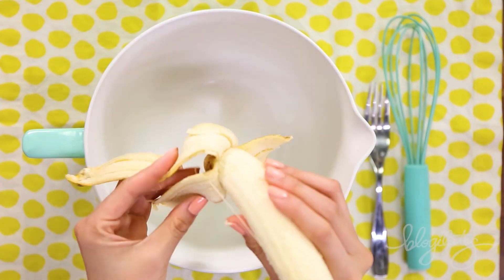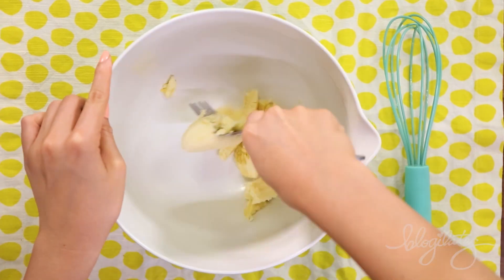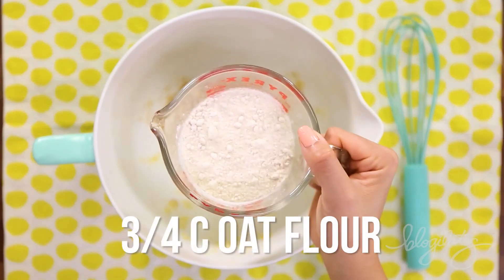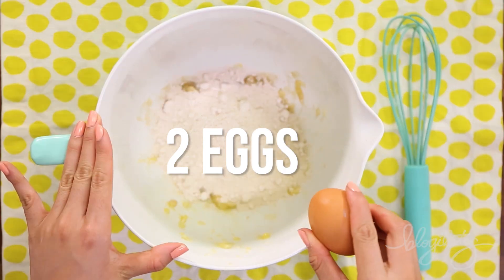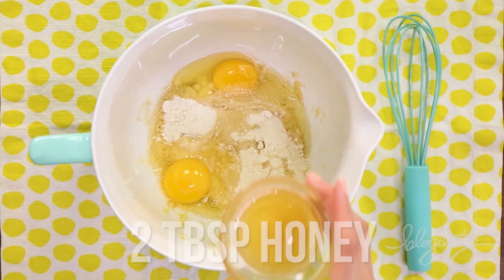First, we're gonna start off with one ripe banana. Using your fork and the fork technique, just mash that up until it becomes all slurpy, just like that. And add in some oat flour to give it some fluff and texture. Did you know you can actually make your own oat flour? Just basically buy rolled oats and blend them up — you get oat flour.